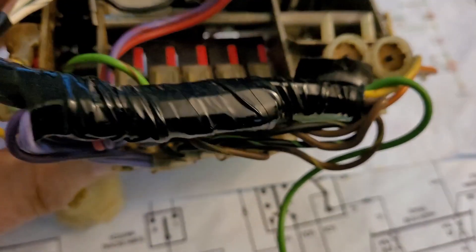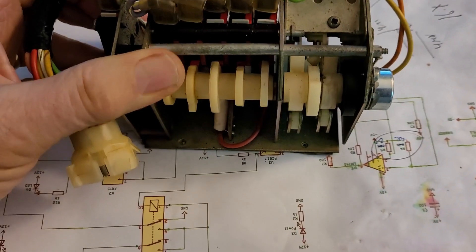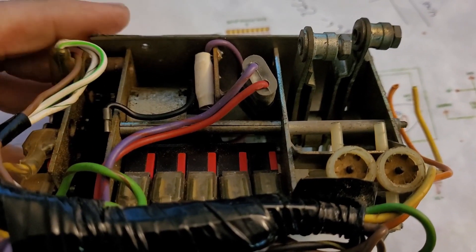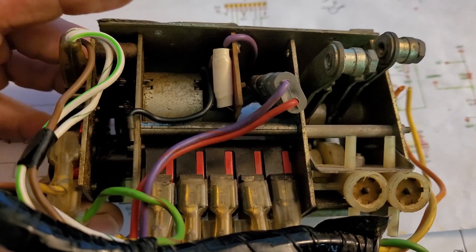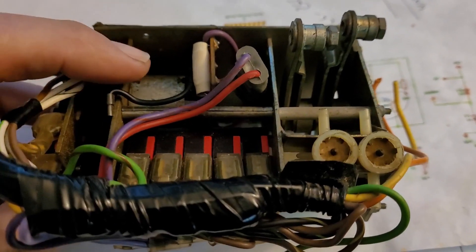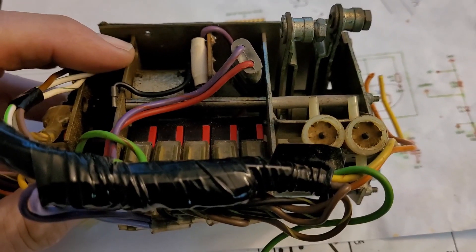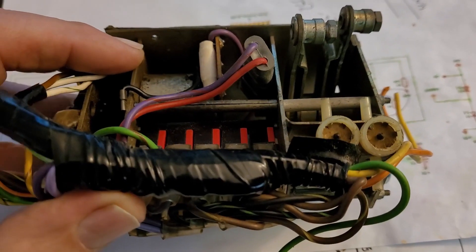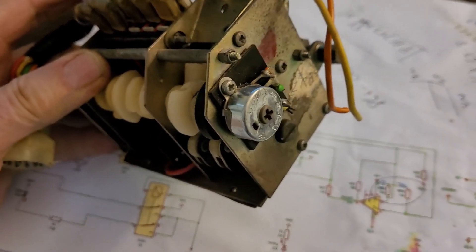The fan speeds change as this thing rotates around. The way you make this thing work is you operate this little motor and run it back and forth. Any permanent magnet DC motor like this will reverse direction if you reverse the polarity of the voltage going into it. That's how this thing works. The little control board I have — this is exactly what it does: it reverses the voltage to the motor depending on where we have the temperature control set and also the location of this thing here.